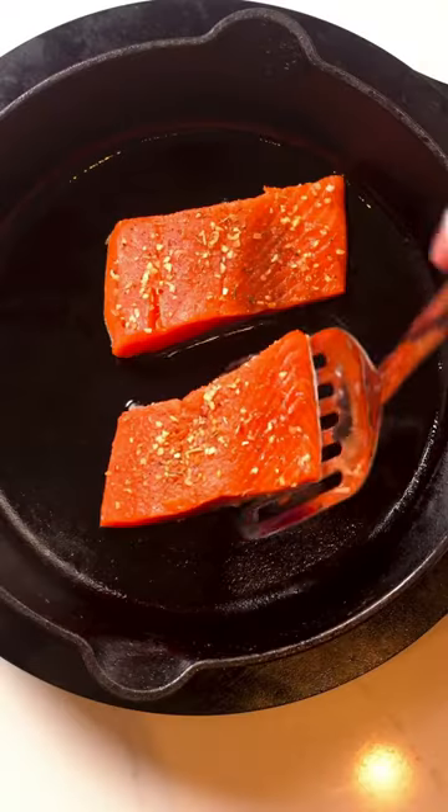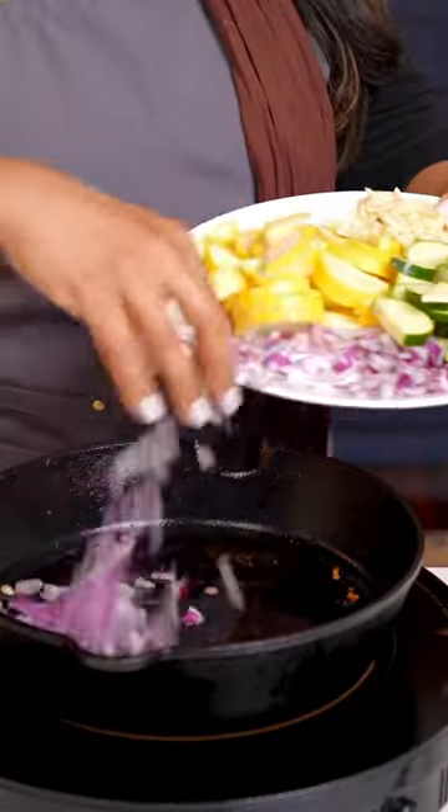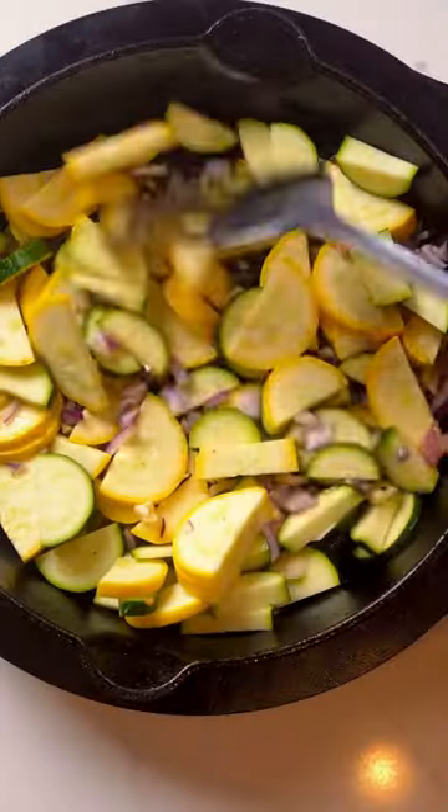Add your olive oil and cook your salmon about three to four minutes aside. Remove off the heat and in the same pan start to sauté your onions, garlic, zucchini, and squash.